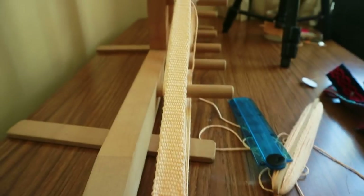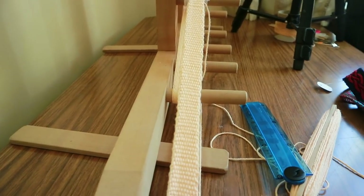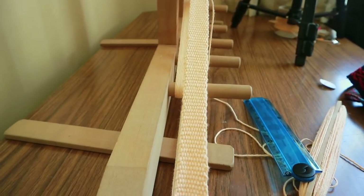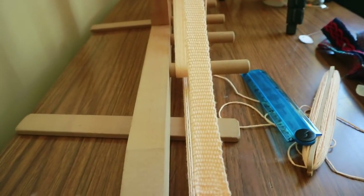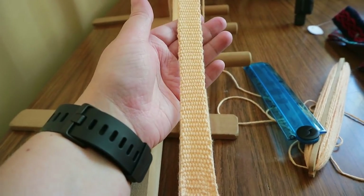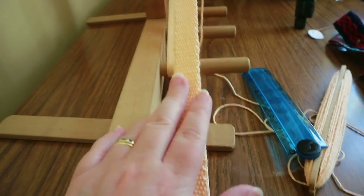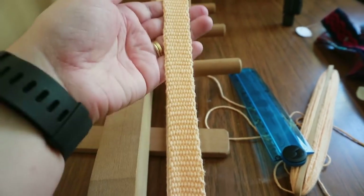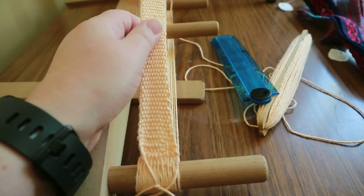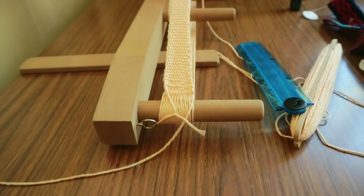Depending on the size of yarn and number of strands, the thickness of your band will vary. This one is a reasonable size for a basic layer. If you want a lot of pattern, a thinner yarn works better; for plain weave like this, a thicker yarn is fine. To shift the work I'm going to put the camera down so I can use both hands.